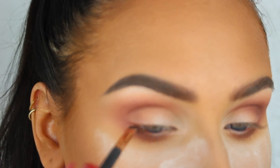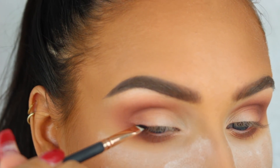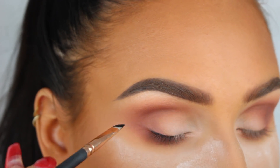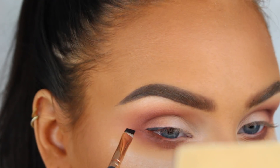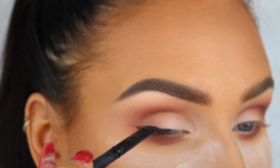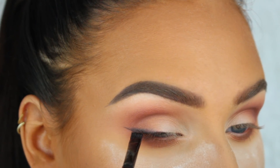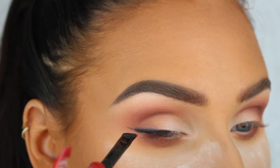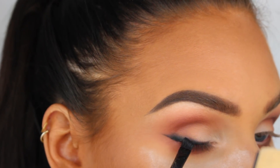Now I'm going to create a black smoky winged liner. To get it really dark and smoky, I'm first going to apply Wicked gel liner from Sigma along my lash line and wing it out like a regular liner. Then I'm going to take a clean angled brush and blend it out before it sets. I'm also applying a little bit of Noir eyeshadow from the Soft Glam palette to help blend the black liner.